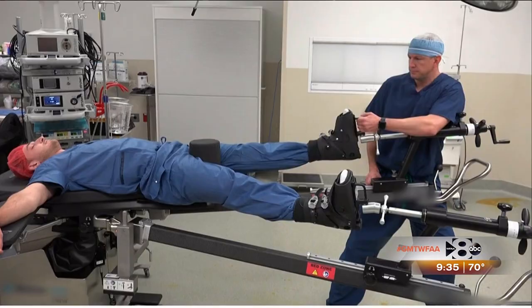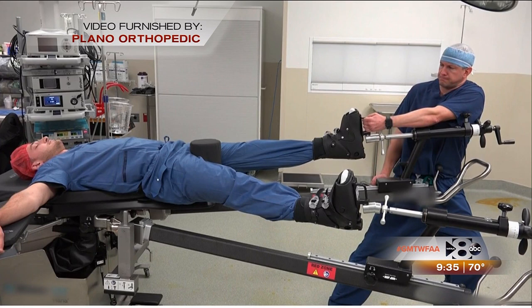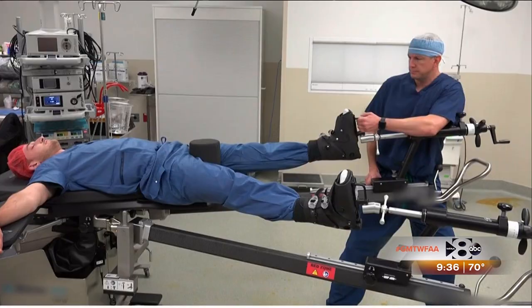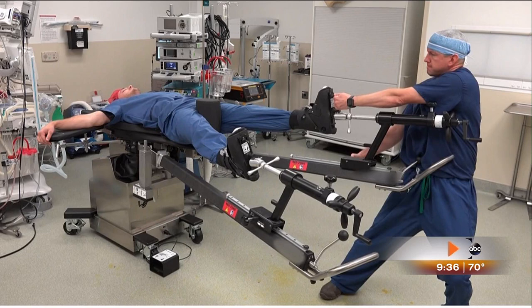So how is the arthroscopy performed? A standard hip arthroscopy is performed as demonstrated in this video. In order to do the surgery, you have to separate the hip joint by pulling on the leg against a post placed into the groin. The problem with this is that it can put 50 to 75 pounds of pressure against the groin during the entire duration of the procedure.